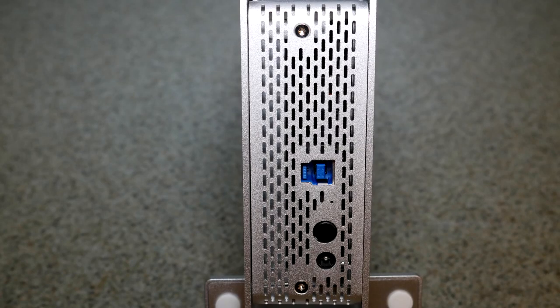The rear of the drive bay is where you plug the power cable in. The little black button is the power on/off button, and there's the USB 3 cable connection slot. This drive bay supports up to 10 terabyte hard drives and is backwards compatible with USB 2 in case you have an older system.